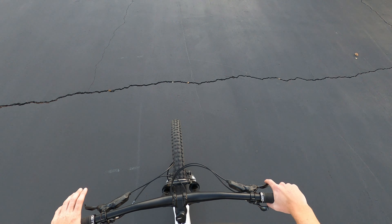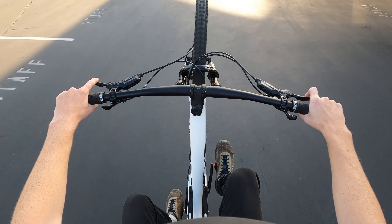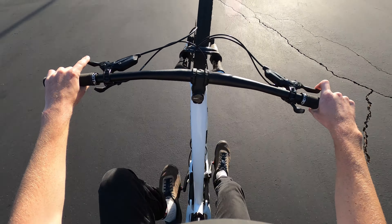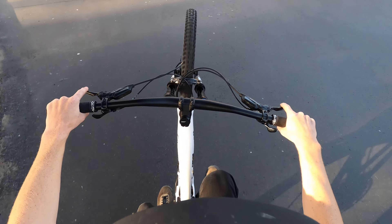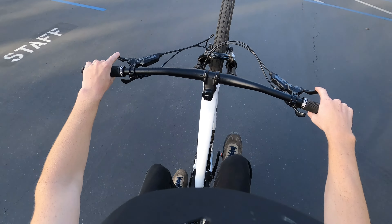Now you're riding along with me from my POV as I do a wheelie. Focus on my right hand, which is pulling my rear brake. Use step one to get your front wheel up, and then notice how I am just very, very gently pulling my rear brake every once in a while to make sure I'm not looping out and to modulate so my front wheel stays up enough for me to keep pedaling.